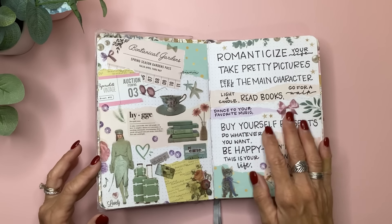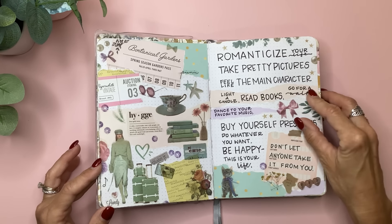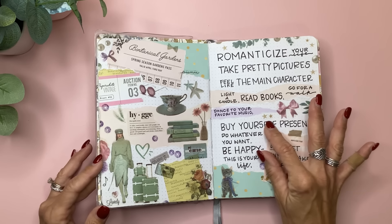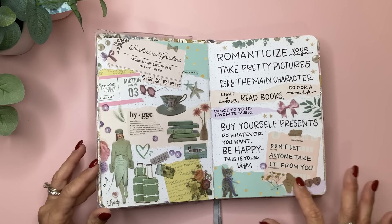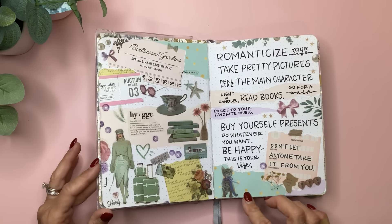So I just picked out all these things that kind of went along with the quote. It says: 'Romanticize your life — take pretty pictures, feel like the main character, light a candle, read books, go for a walk, dance to your favorite music, buy yourself presents, do whatever you want, be happy, this is your life, don't let anyone take it from you.' And I love the little cat at the bottom with the bow — isn't that cute?